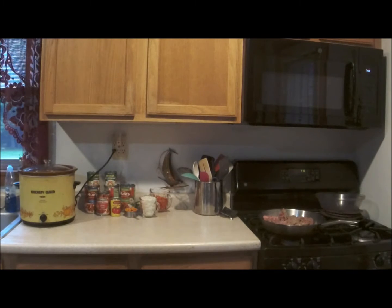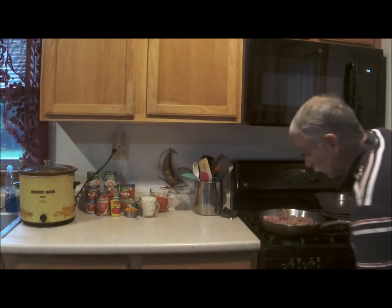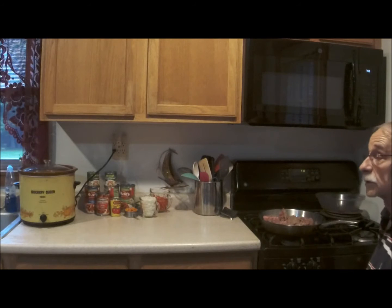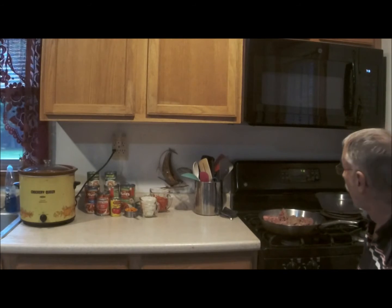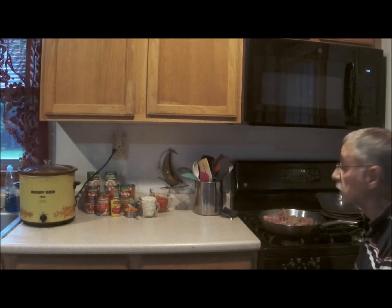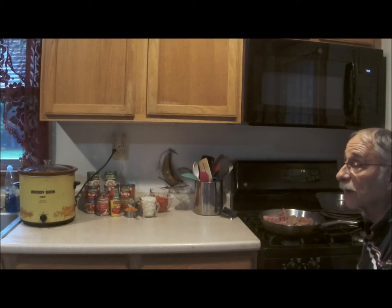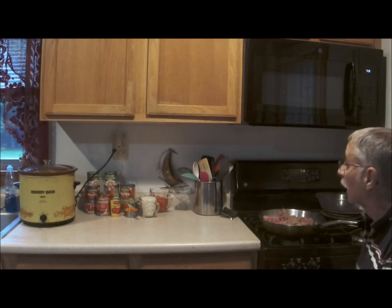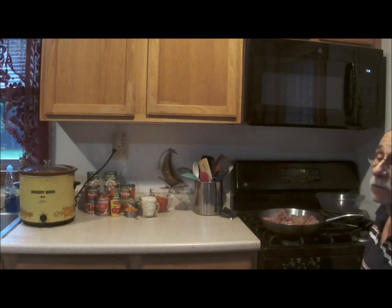Lorde Dussault Sr. checking in. The Wednesday Blue Plate Special is going to become a Thursday Blue Plate Special this week, because we had to move the day because of a commitment. And what I am doing tonight is making my world-famous — in Burk — spaghetti sauce.